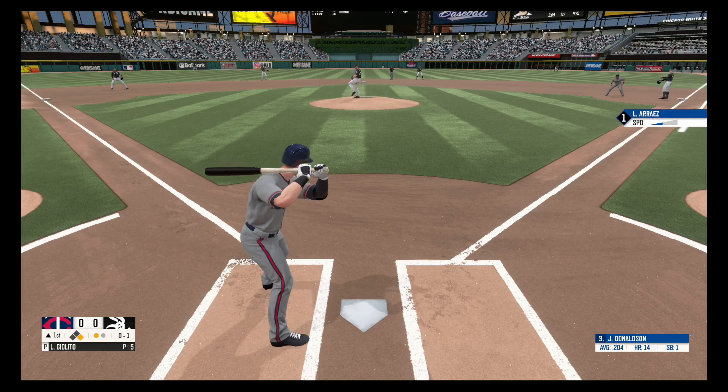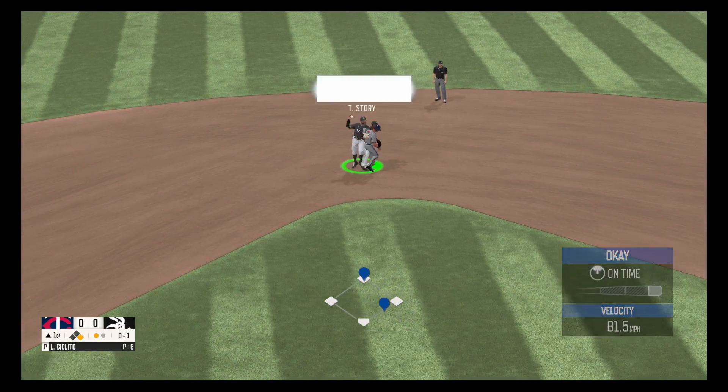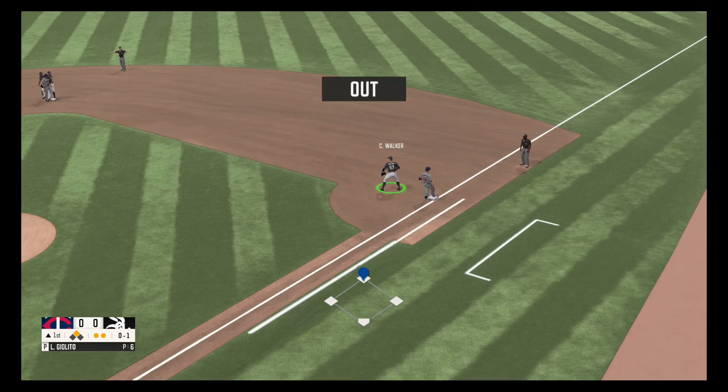Fastball, strike one. On the ground to the right side, picks it up, throws over to first. Two out.